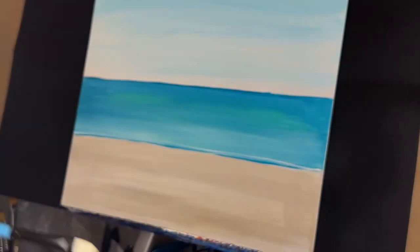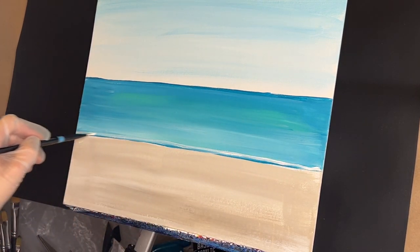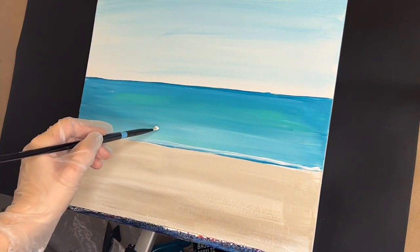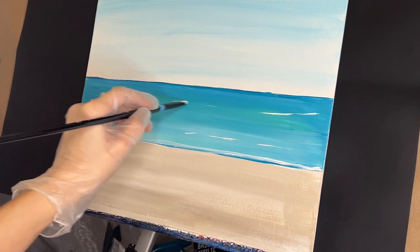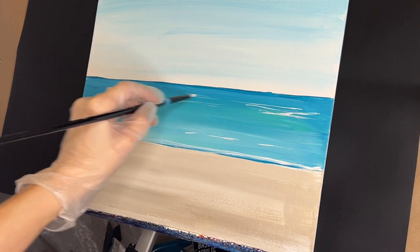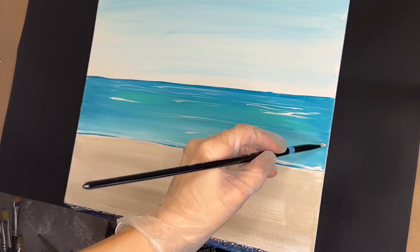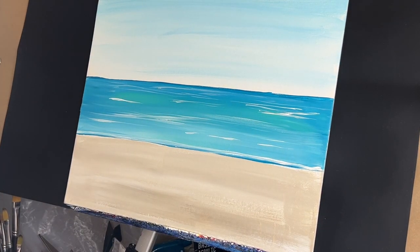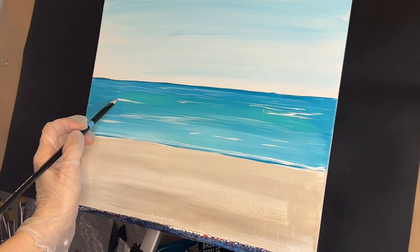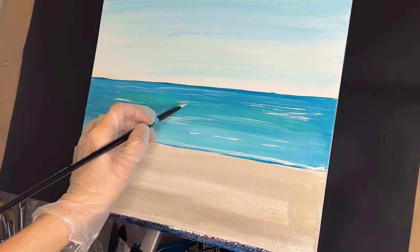Taking my size 4 flat brush, I'm going to get that wet, grab some white, and we're just going to add in this wave again — which I'll probably have to go over again. Grab some more white, just add some waves in there. Rinse out your brush. We're going to add some light blue violet to our palette. Taking some of this light blue violet on the tip of our brush, we're just going to go under some of these waves here.